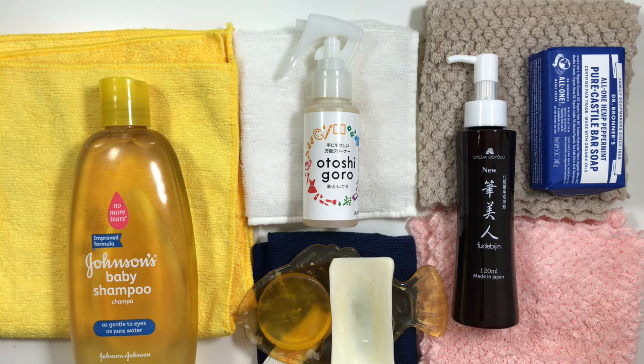Hi fude lovers, welcome back to my channel. This will be an updated fude cleaning and maintenance video. I've tried different soaps and towels over the years and thought I'd go over some of them along with the ones that I like.